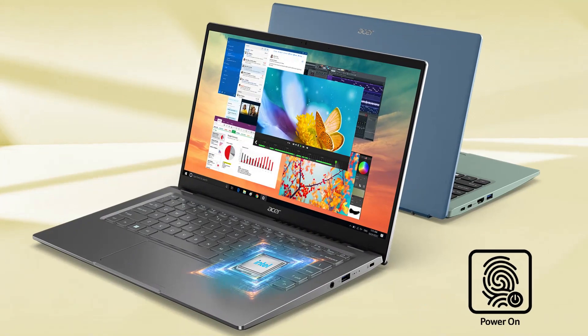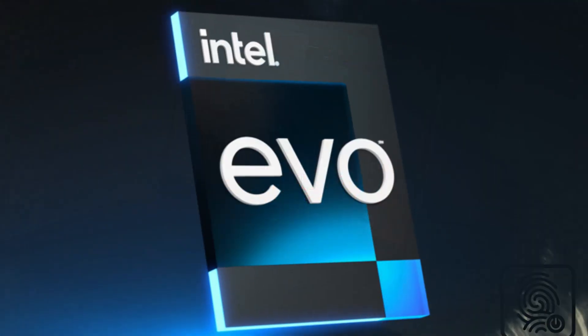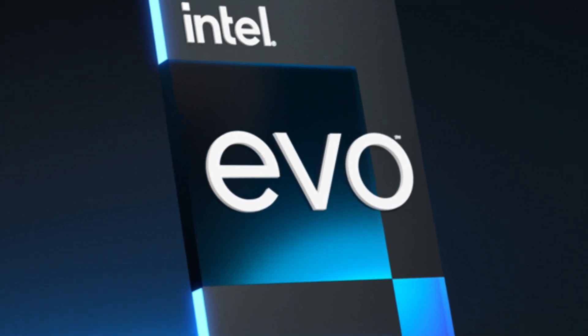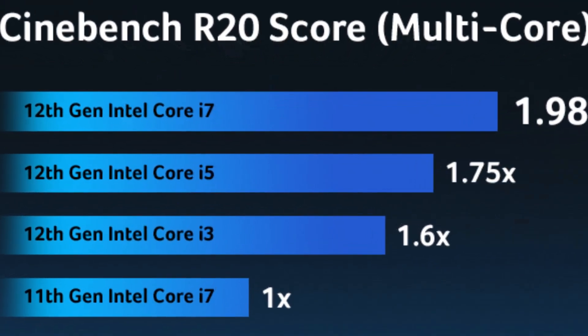This new laptop is a really powerful laptop. It's coming with Intel i7 and Intel Evo i7, and it's coming with all new Windows 11. This laptop can play games, edit videos, and use for graphic design.